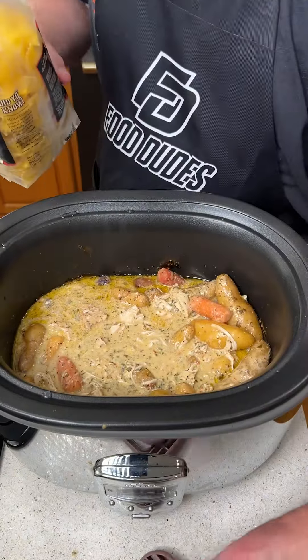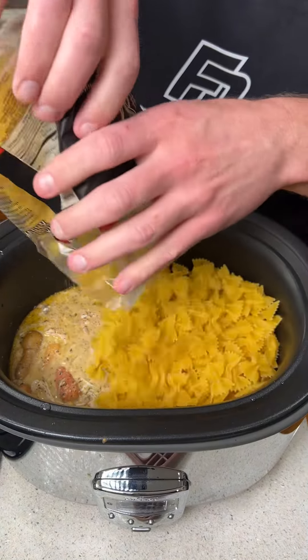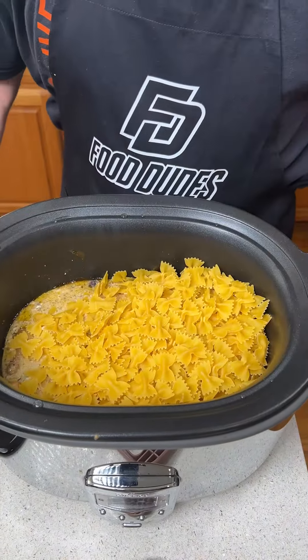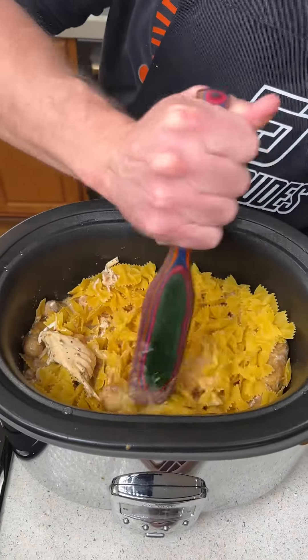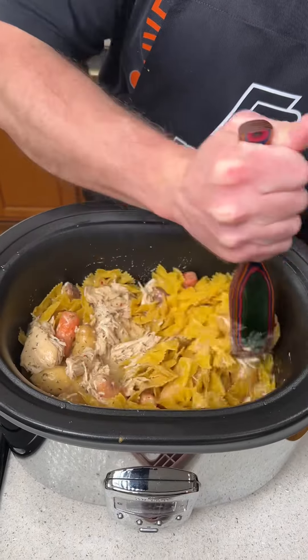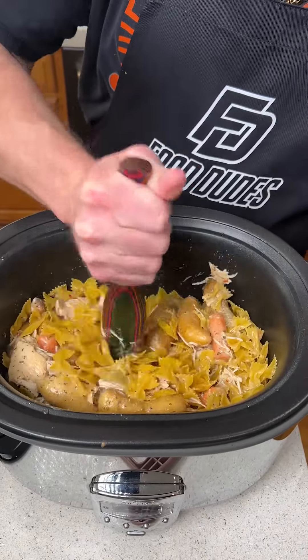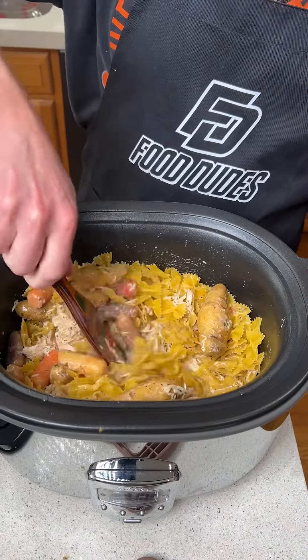Once that's done, we have an entire bag of bow tie pasta and we're going to dump the whole thing into the mixture. We're going to take our spurtle and stir that up, making sure the pasta is completely submerged — it's got to be submerged because it is going to soak all of these juices and cook perfectly.